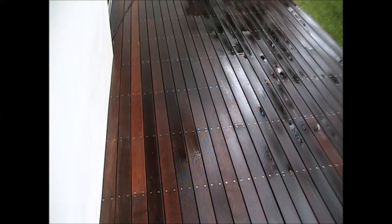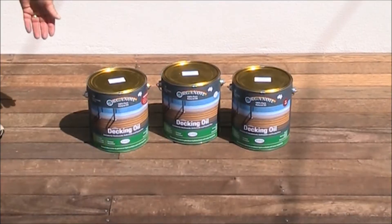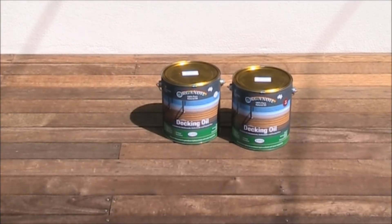Now having completed the wash down, allow to dry 24 to 48 hours prior to oiling with Organ Oil's premium decking oil. Merbau has been chosen for this deck to bring out the rich red colour of the timber.